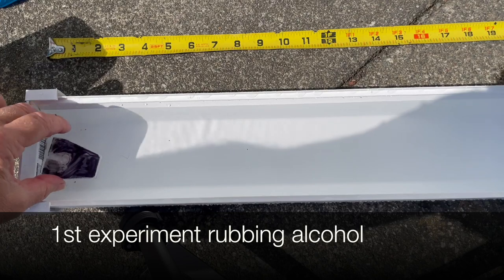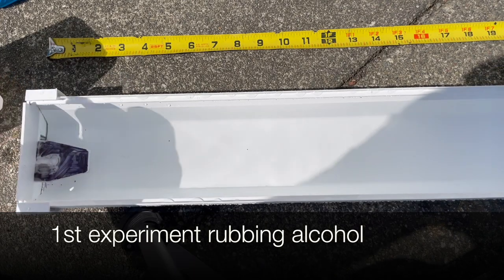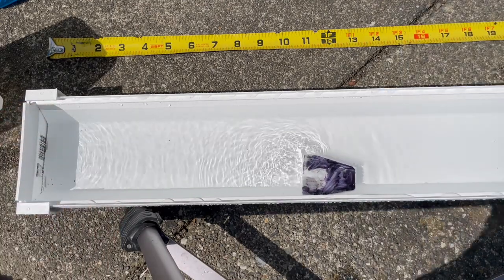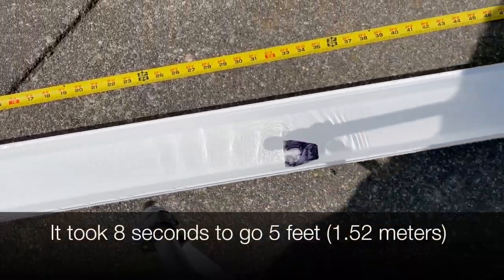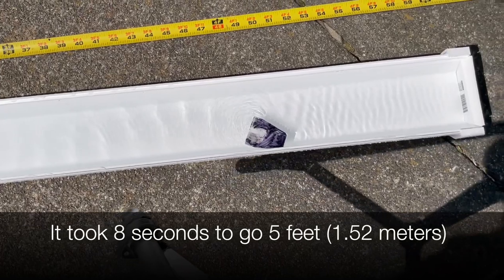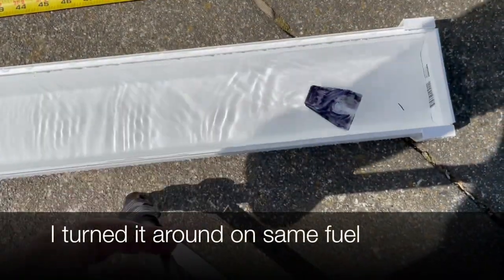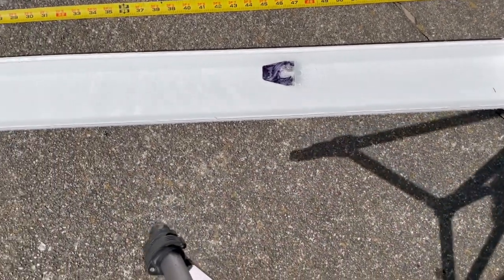Here's our first experiment with the rubbing alcohol. You put the styrofoam boat in, put the rubbing alcohol in, and off to the races. We have a five foot, 1.52 meter gutter. It's done — I'm just turning it around with no extra fuel, and it keeps going.